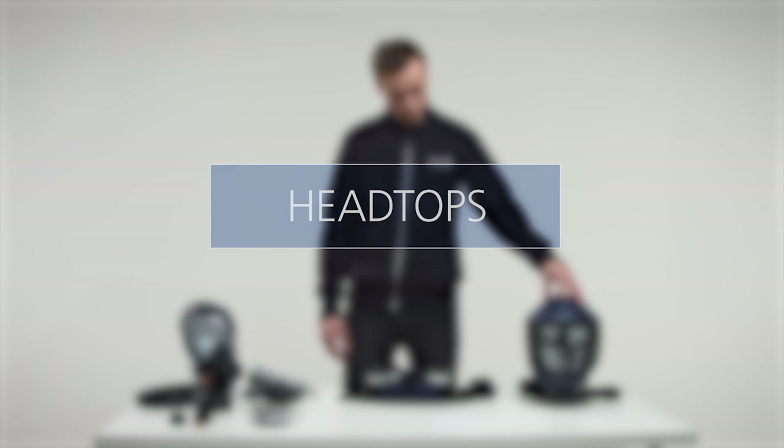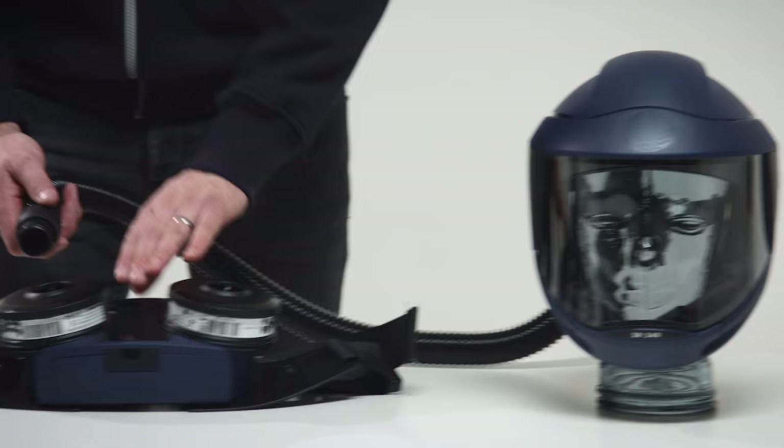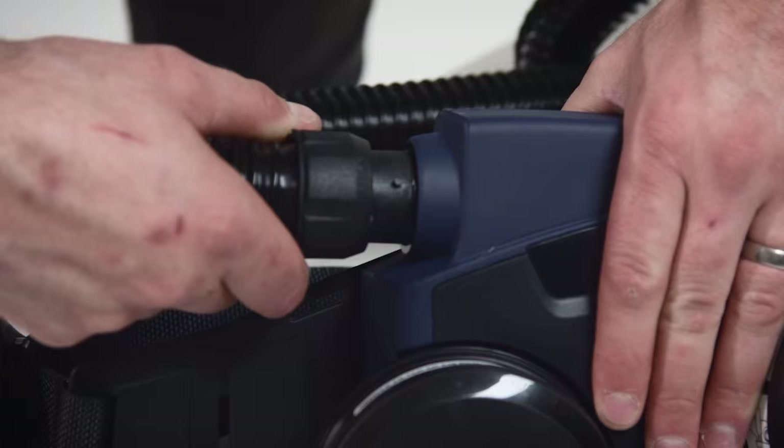Head tops. The breathing hose is not included with the fan unit, but is supplied with the relevant head top. Mount the breathing hose in the fan unit and read carefully the user instructions accompanying the head top.